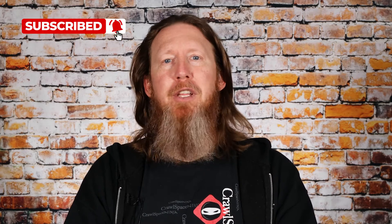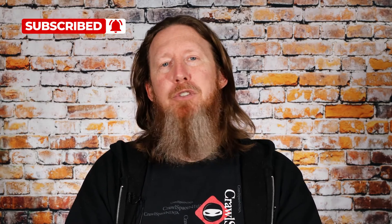If you're new to Crawl Space Ninja, we talk about encapsulation, waterproofing, even indoor air quality. We hope you'll subscribe to our channel, ring that notifications bell, follow us on Facebook, check out our DIY store, and if you're looking to start your own business, check out our franchise opportunities.